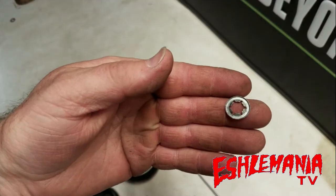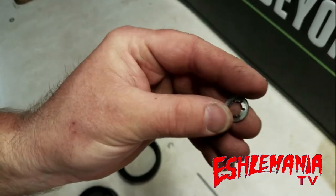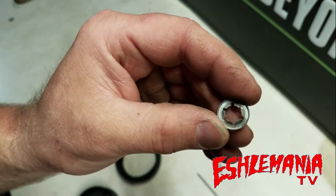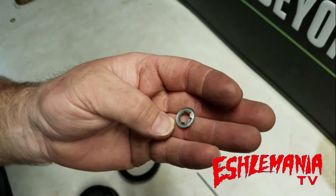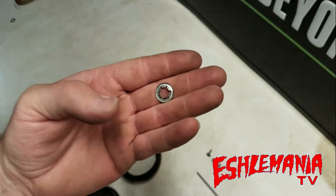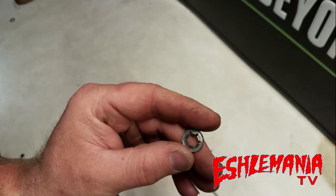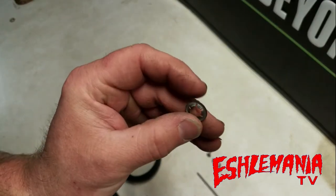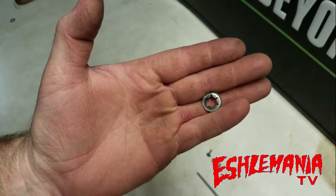If you have one where it just slid off, you can tap down these little fingers so it grips the shaft tighter and reuse it. These are metric, so hardware store standard ones don't exactly get the job done. This is approximately 8mm, and as close as five-sixteenths is, it usually just doesn't work. This is something you'll probably want to get from your dealer.